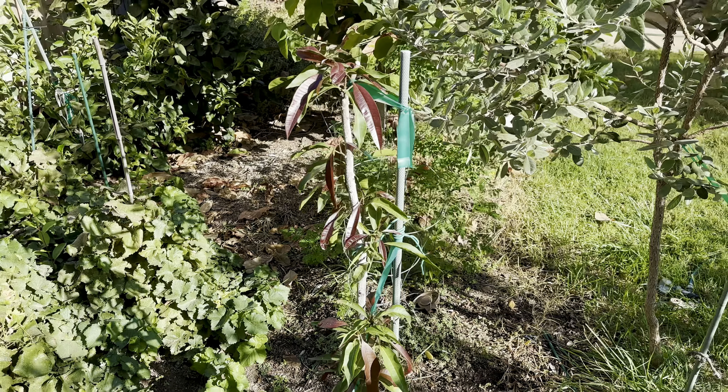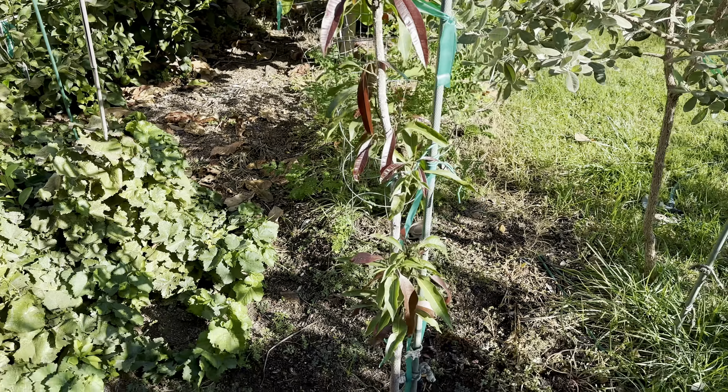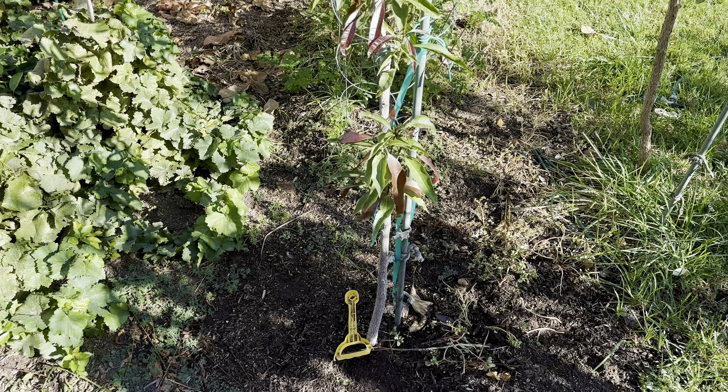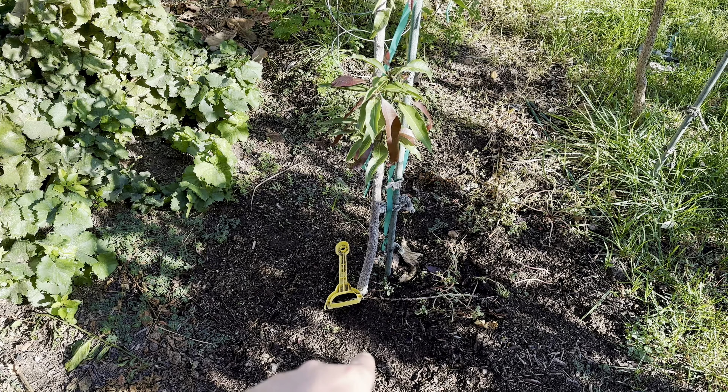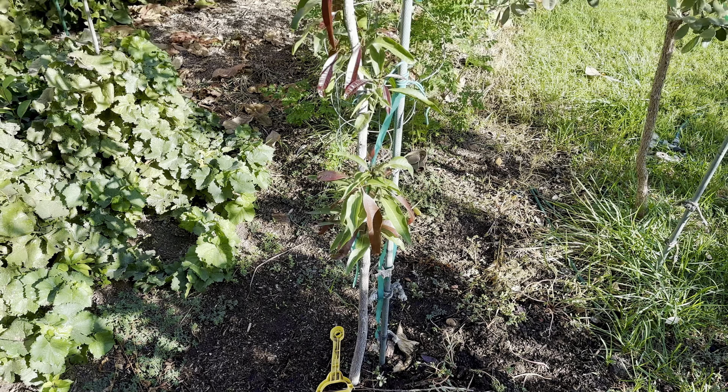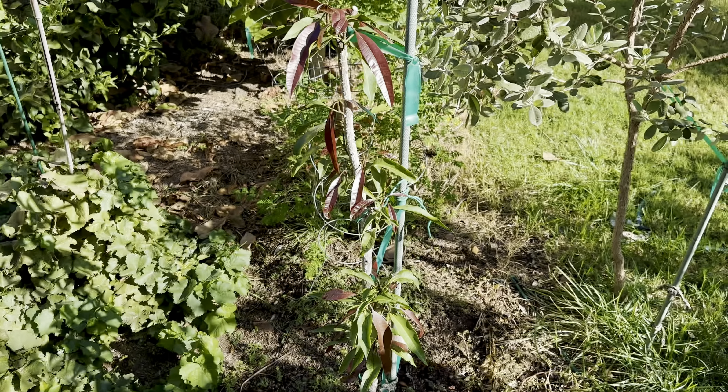Hello everybody, this is Moses from Zotter Gardens. I'm doing an update on my mango. I'll put a link to an older video about the glen mango that was right here — this is a manila, there was a glen here. The glen died with the heavy winter rains, and this one almost died.